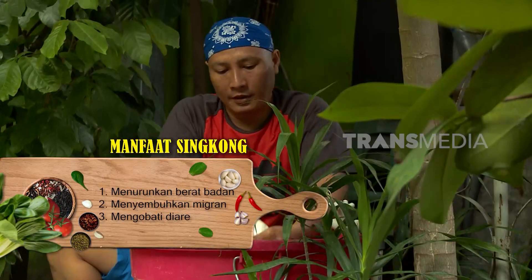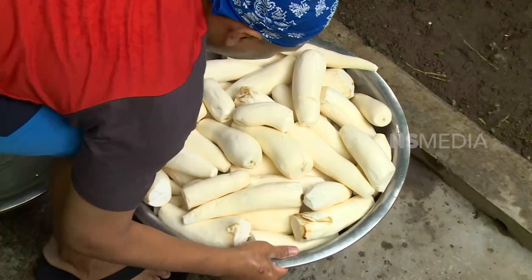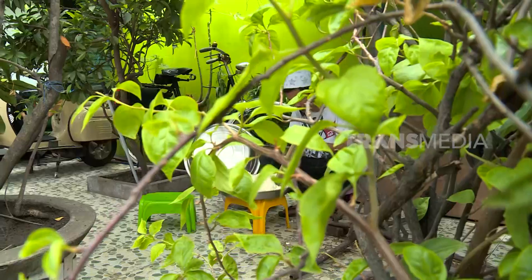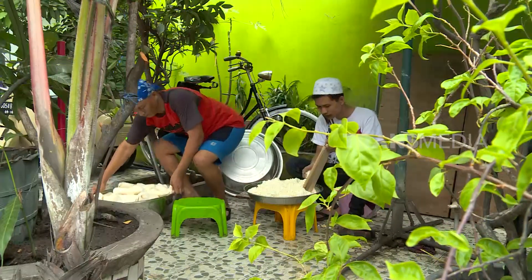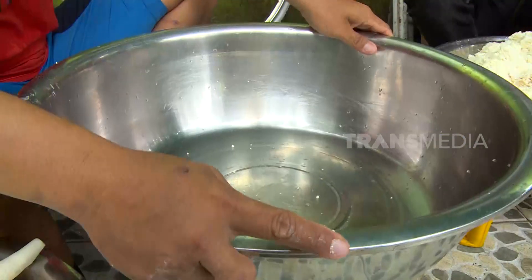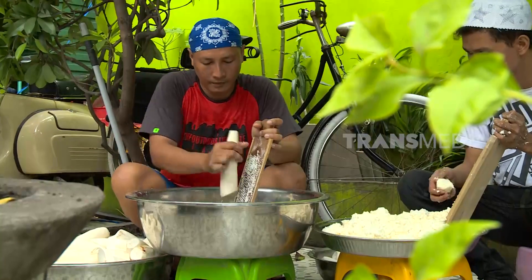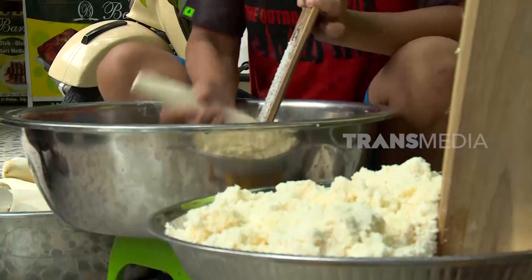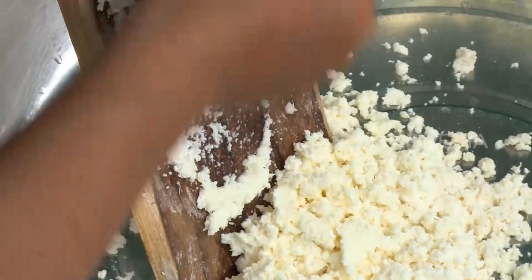Cuci singkongnya secara berulang, minimal dua kali. Tujuannya memastikan tidak ada kotoran yang masih menempel, dan pencucian berulang ini juga mampu mengurangi kandungan asam sianida yang dapat menimbulkan rasa pahit pada singkong. Sebelum diolah, singkong alias ubi harus diparut terlebih dahulu. Setiap harinya, toko kue pembuat BKU Ubi yang ada di Medan ini butuh 20 kg ubi parut sebagai bahan baku.